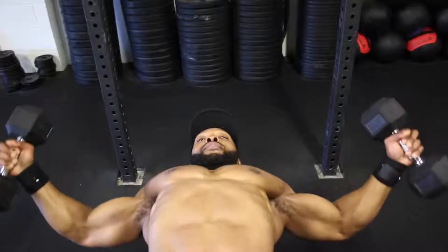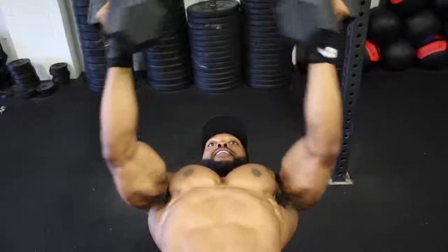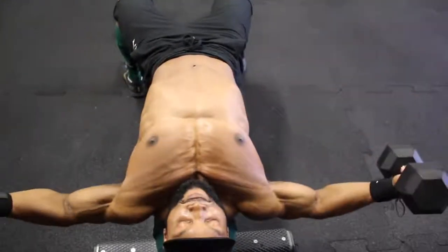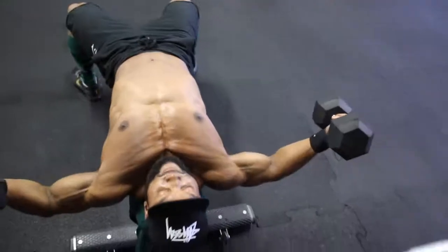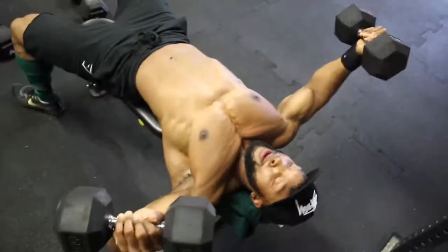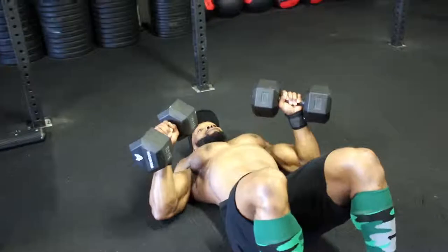Now we're on to dumbbell twist flies. The difference from normal dumbbell flies is that you twist the ends of both dumbbells together at the top — as you can see in the video, my chest is fully contracted when I do that. Really squeeze the dumbbells together to get a full contraction on the chest. For both movements, aim for a two-second eccentric on the first and second sets with a one-to-two second squeeze at the top, then on the third set move to a three-second eccentric with a two-second squeeze at the top.